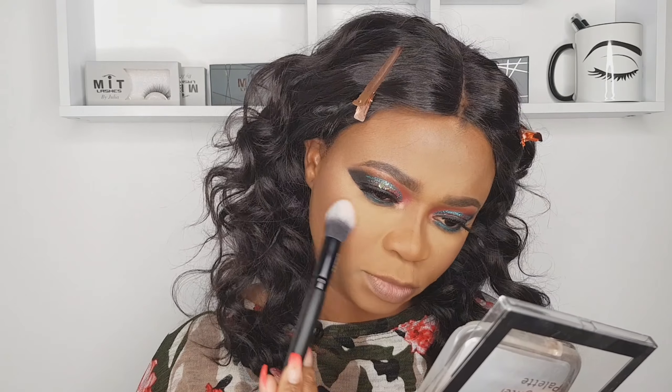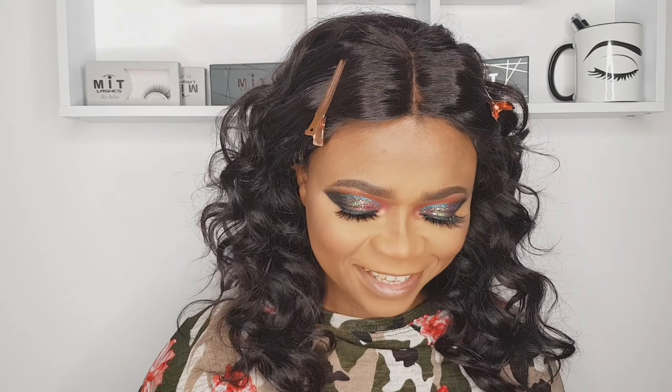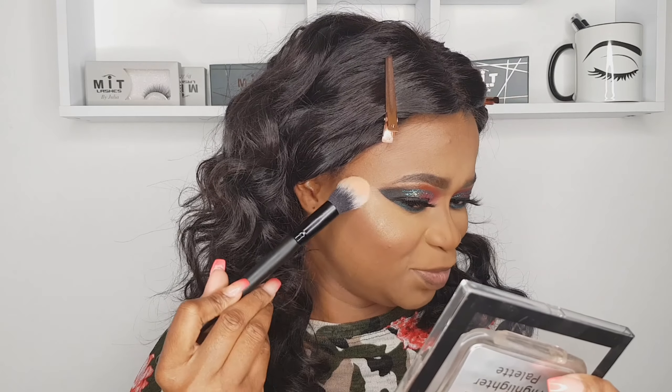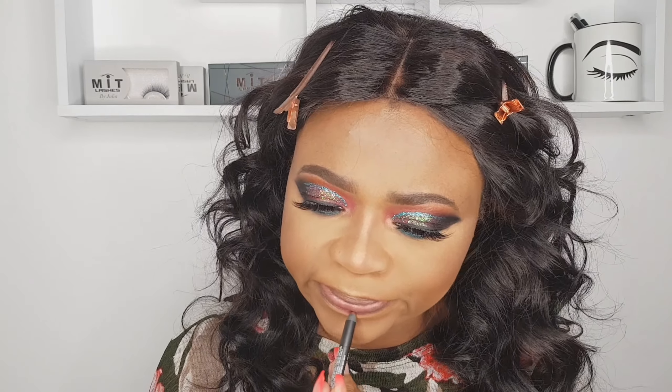Using Olivia Hay highlighter — going in with the first shade, but I wasn't satisfied with it at all, so I'm going back in with a different shade. Look at her face now — there you go!